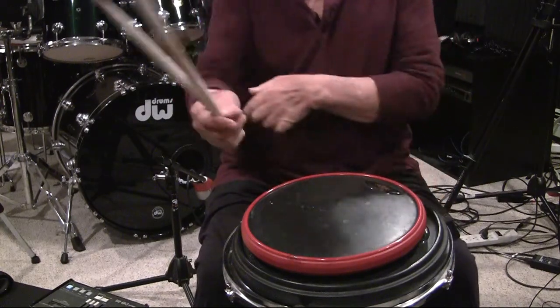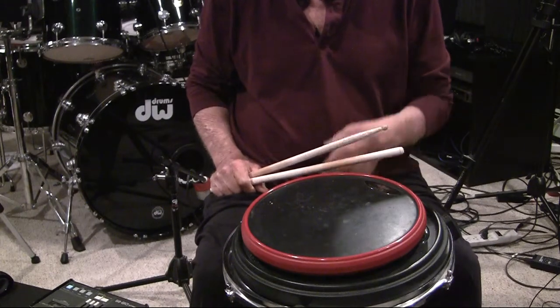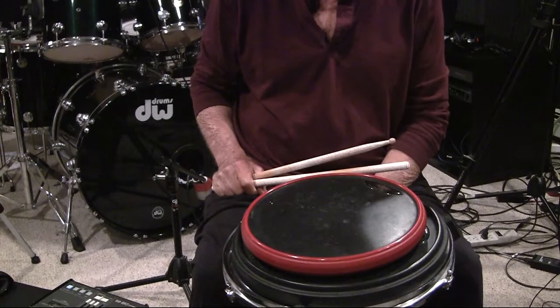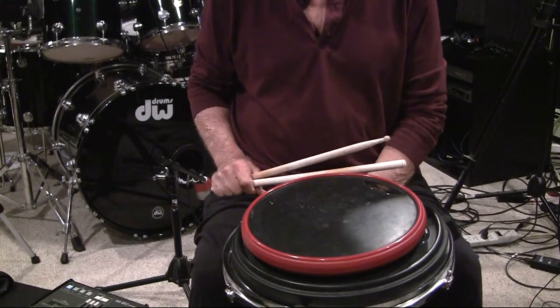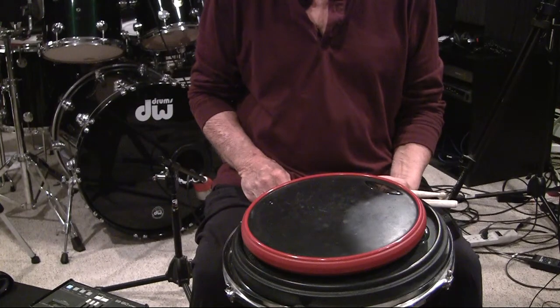We all should know by now what the paradiddle sticking is. It's right, left, right, right, left, right, left, left. And we're going to put an accent on the downbeat, the first note of each paradiddle.